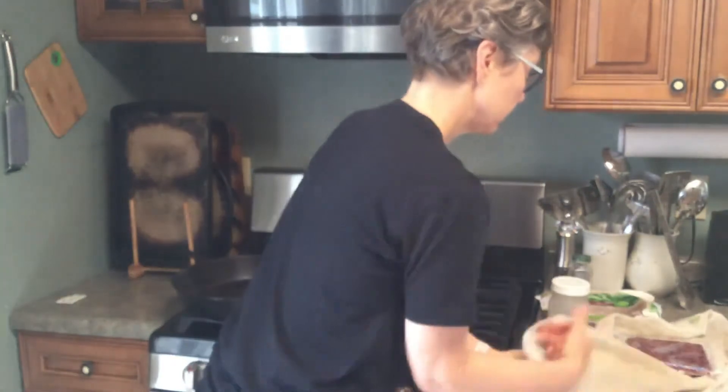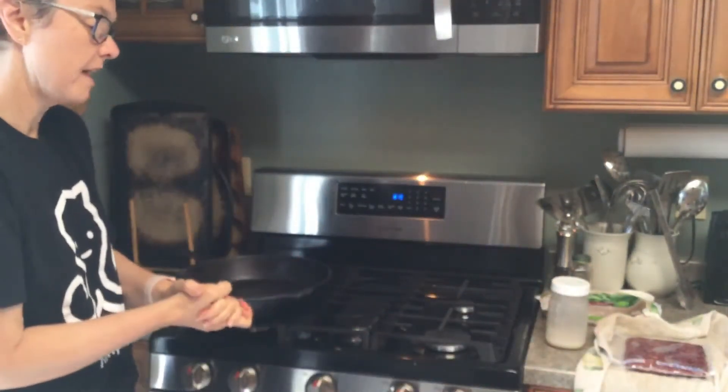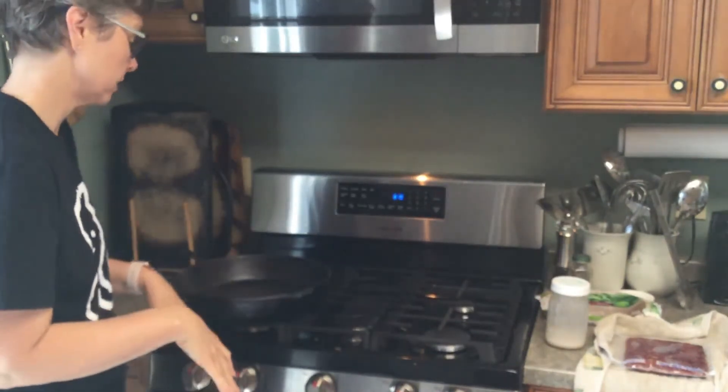I'm also going to be adding spinach because that's what I happen to have, but you can add anything you want — any kind of vegetables that you want.